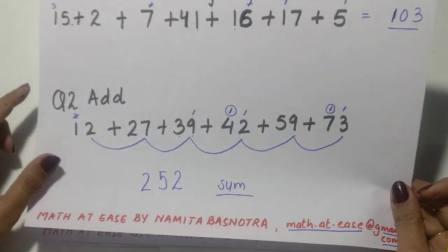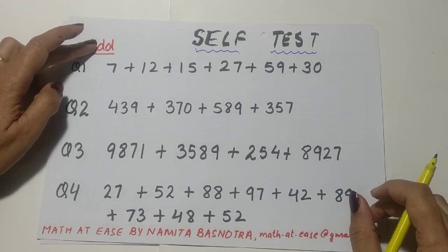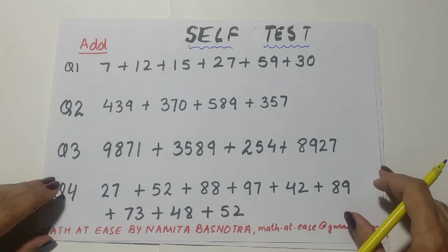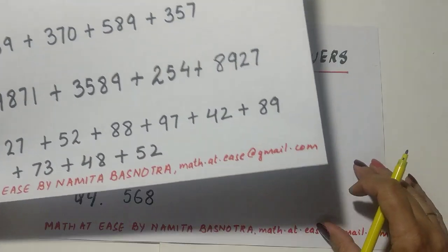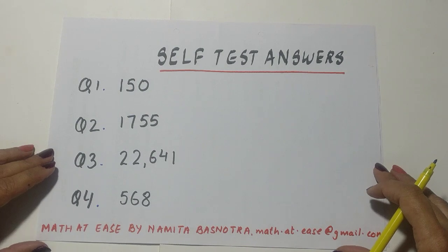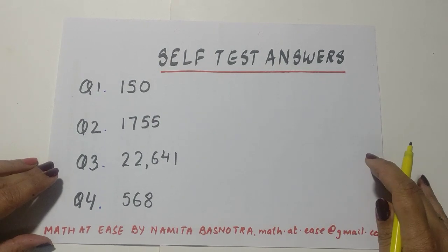Every trick needs to be practiced, so I've made a self-test practice sheet for you. You can add vertically and horizontally — apply whichever method suits you or you're more comfortable with. Note down these questions and add them. I also have the answers for you to check whether you've added them correctly. This is Math at Ease by Namita Basnotra — you can also write to me at math.at.ease@gmail.com. Bye!